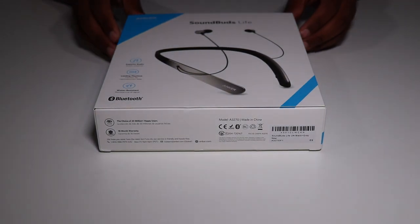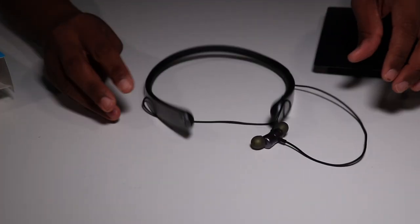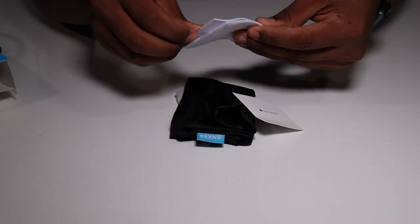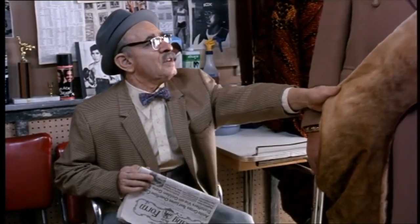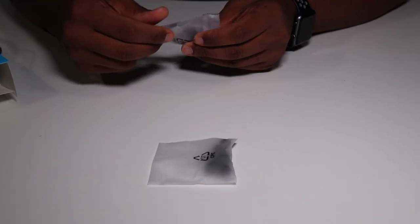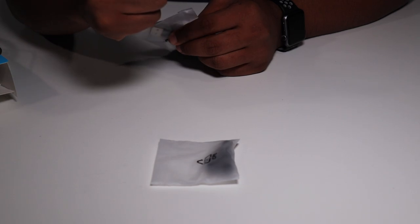So very quickly, let me show you what's inside the box. You get your headphones, packaging, comment card, owner's manual, safety manual, carrying pouch — this is beautiful, what is that, velvet? — USB cable, extra tips in small, medium, large, and there's a fourth size in there.